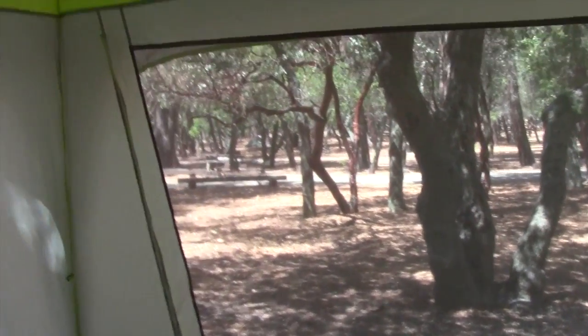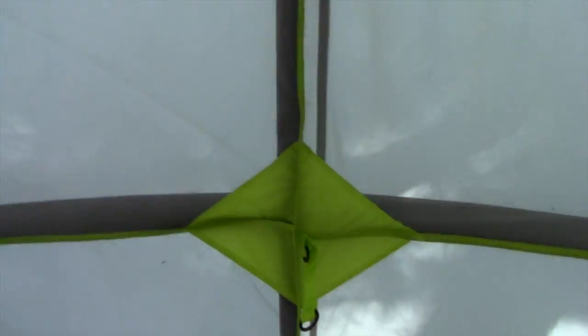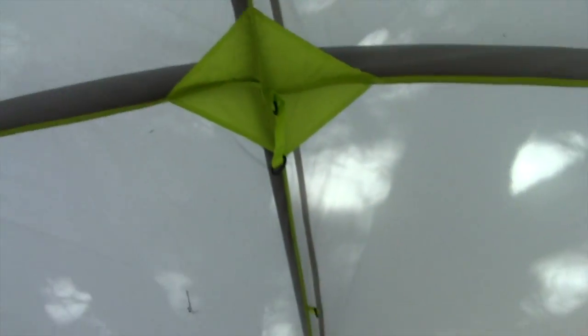They also have what's really cool: the illuminate system, which goes up here in the roof. Now all the windows are open, doors are open. I'm gonna set up the illumination system. Basically it's a highly reflective roof panel that goes on the top, so when you hang your lantern it really reflects the light and lights up the entire inside of the tent — super cool.